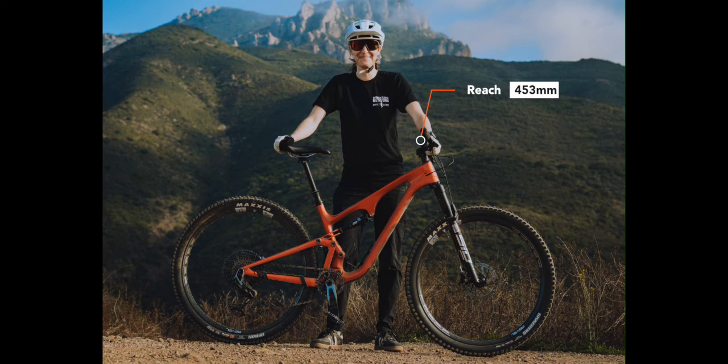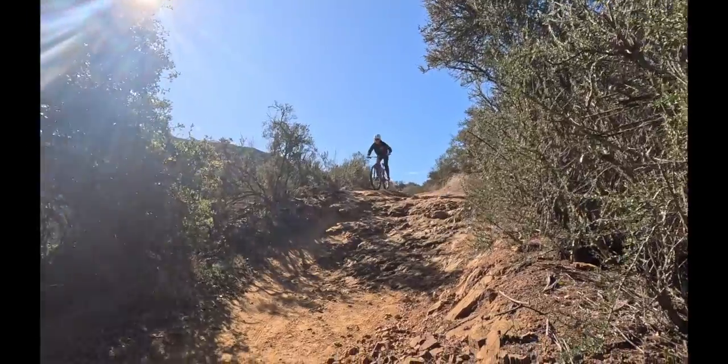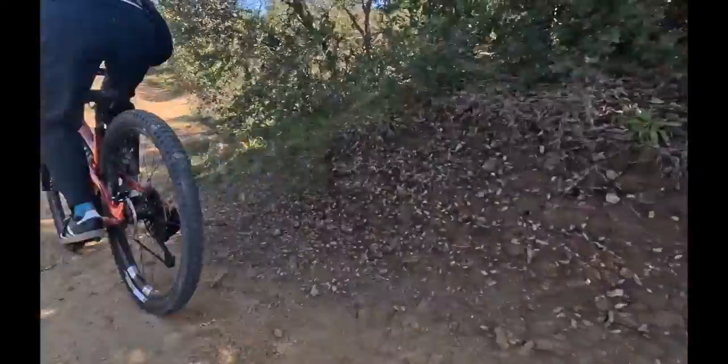It's got a reach of 453mm and a head tube angle of 67.5, making this a cross-country beast for both tech climbs and tech descents.